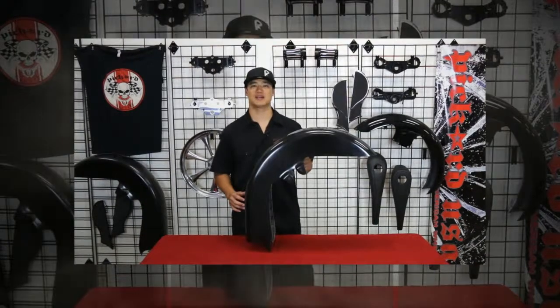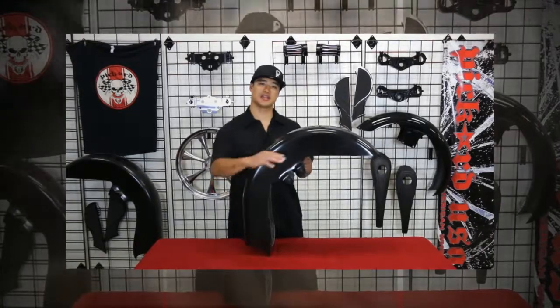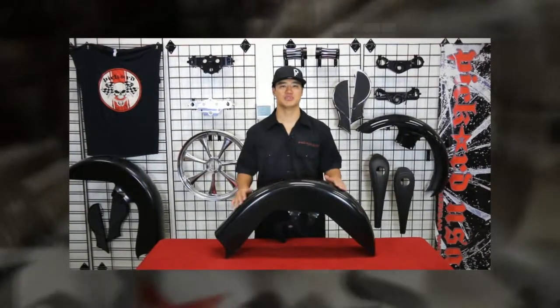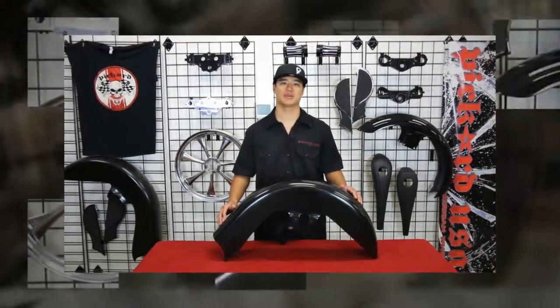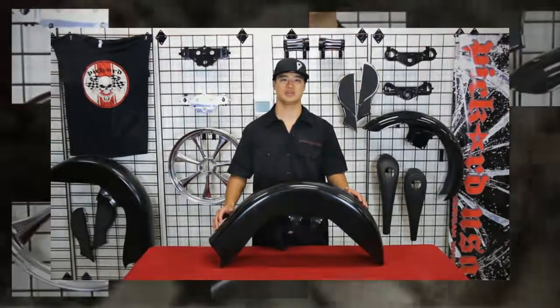The Hustler is based on a stock FL fender with more attitude and style. It features a straight cut on the top, then curves down to show off more of your custom wheel. The Hustler comes with a smooth gel coat finish, so no extra body work is required unlike metal fenders. It's available for 23 and 26 inch wheels.